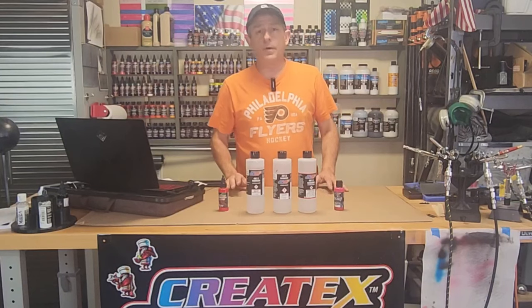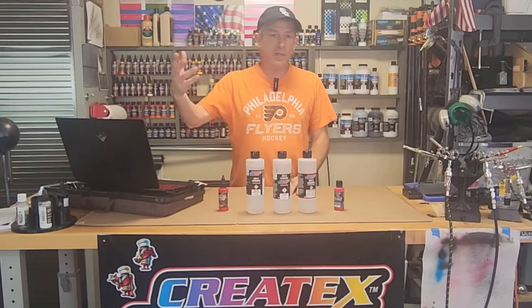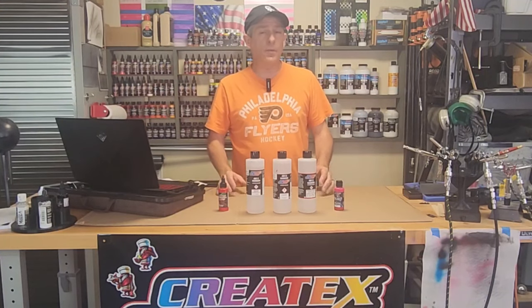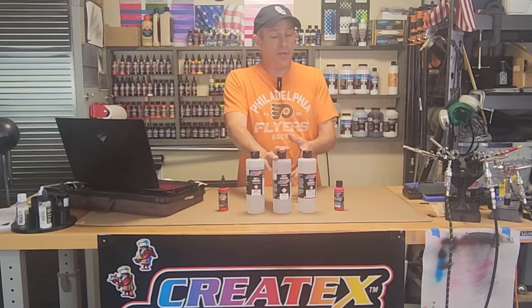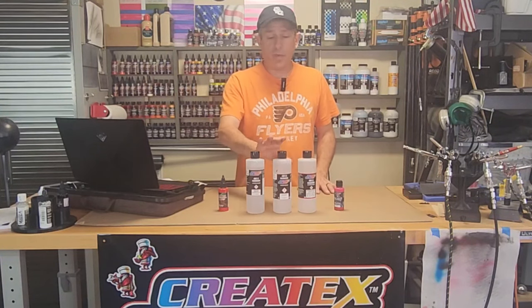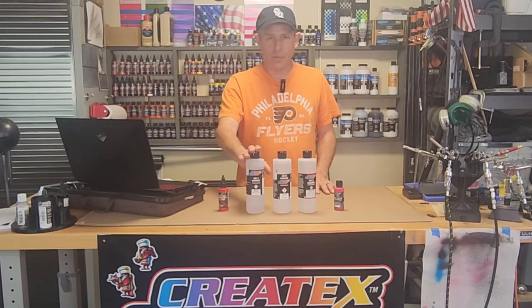The reason you still see the 4012 out on shelves is because they had warehouses full of it being distributed and ready to store, so they're going to empty the warehouses. You can still use it in your paint if you have it, but why get used to it? It's going to be off the shelf sooner or later, so you might as well use the 4011.